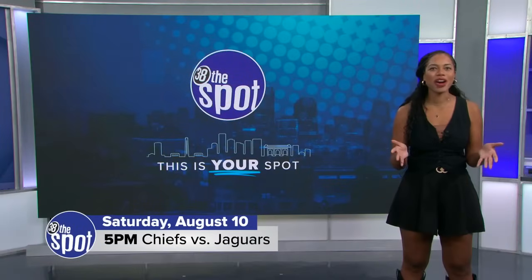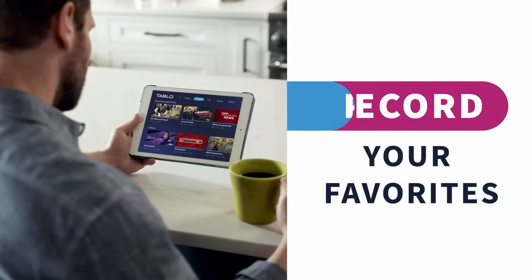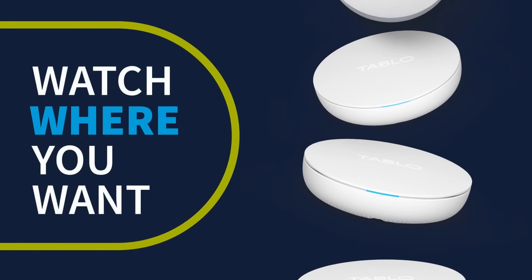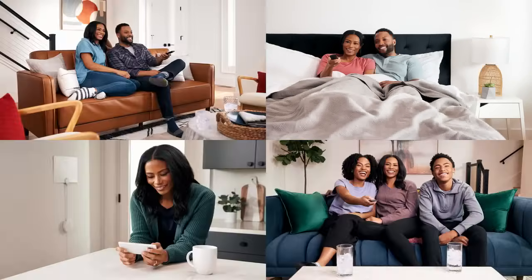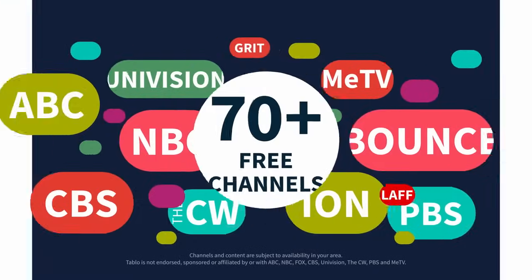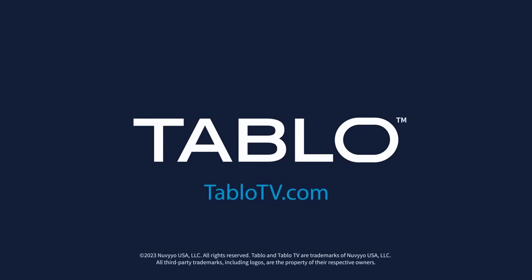Another great over-the-air option is Tablo. This is a digital video recorder, or DVR, for over-the-air stations. And the best thing is, you buy it once and enjoy free TV forever. Tablo has no contract, subscriptions, or monthly fees. It's easy to connect and you'll never miss your favorite shows again. Find out more at TabloTV.com.